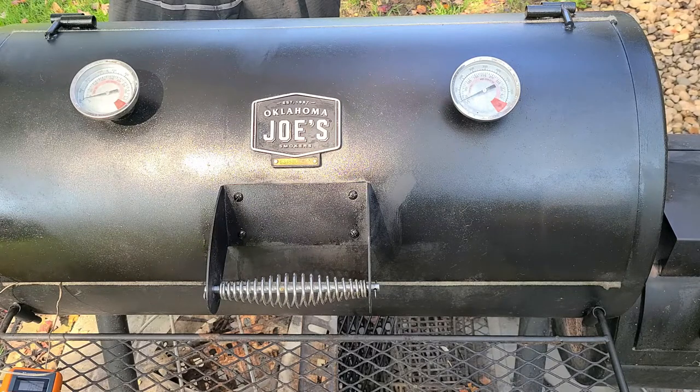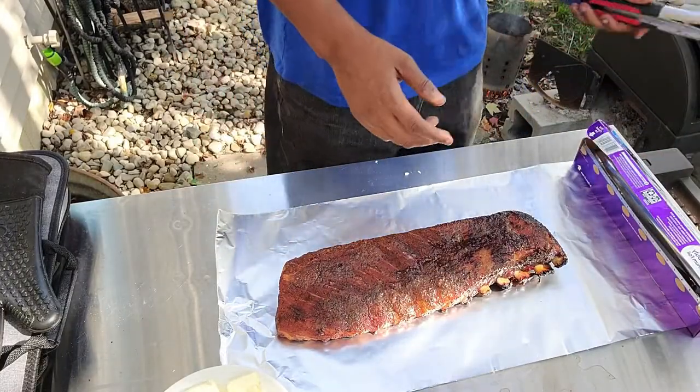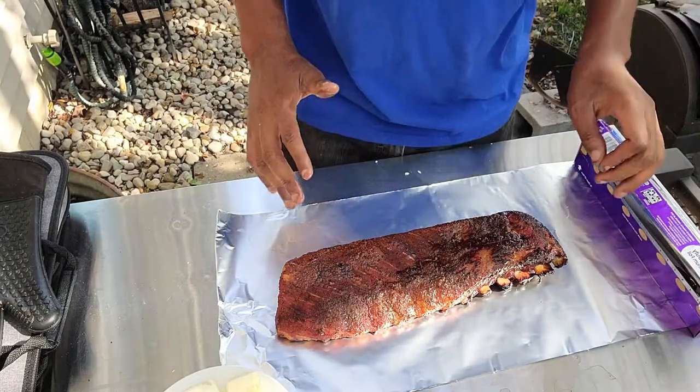Now the meat is on. We're going to let this work itself out for about an hour to an hour and a half before we come back out and do anything. As you can see, we already got some pullback on these ribs — they are looking delicious, but they're not done yet.